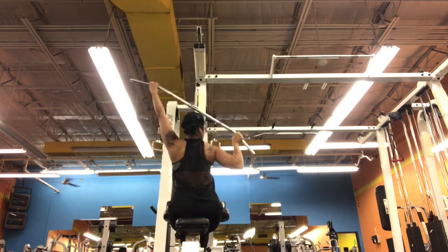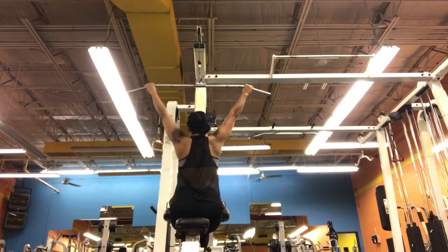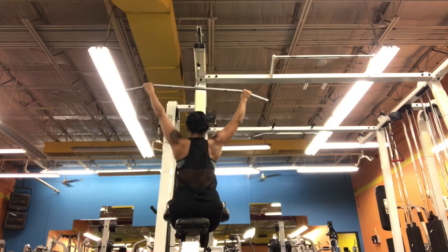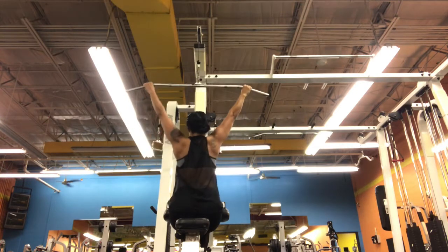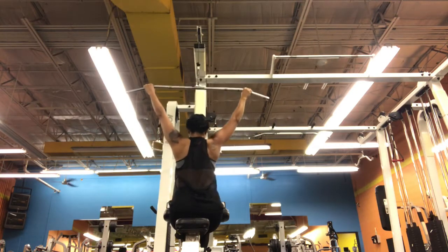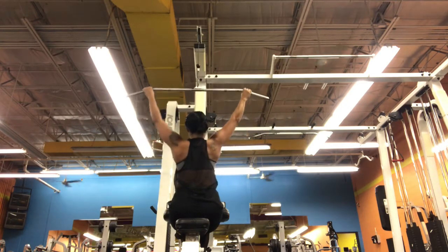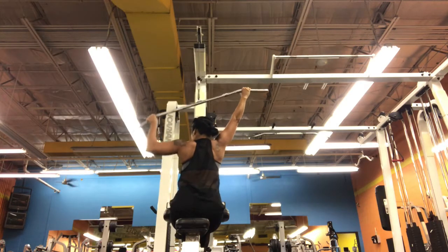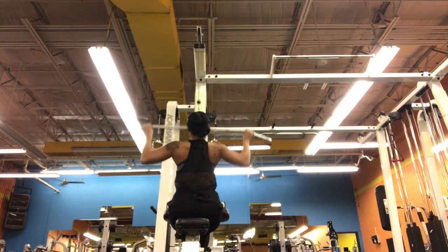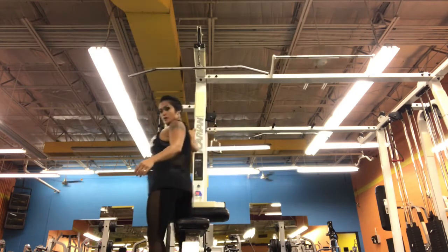I do three sets. I'm sure you can hear in the background — it is Nicole Scherzinger. Love her music. But again, you want to make sure that your core is nice and tight, and your feet are on the ground. You can see my traps are still working, but it's primarily to focus on your lats.